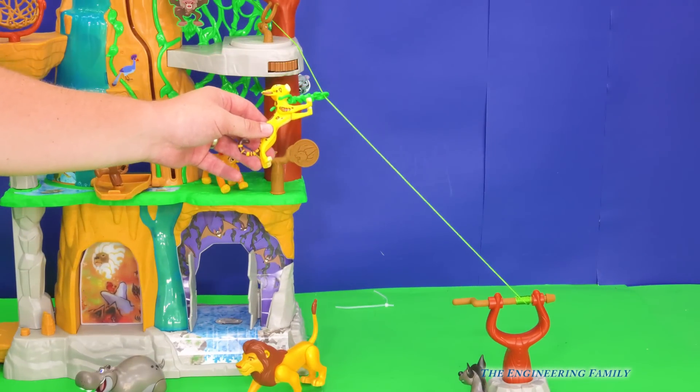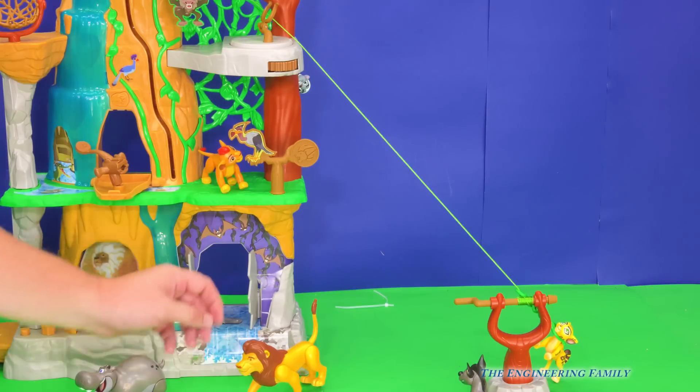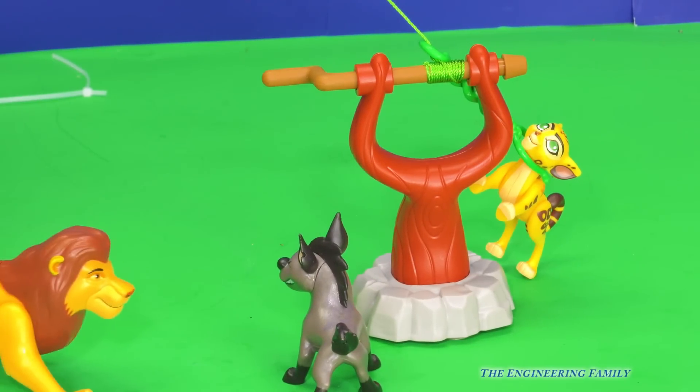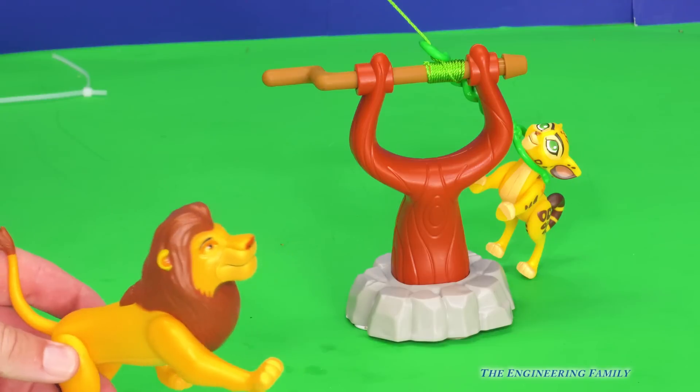The set also comes with a zip line — look, I've got Foley on it. Go Foley, go! She came down to help with Janja. Do you see Janja down there? I think somebody else is going to help Foley — look, it's Simba. He took care of him, didn't he? Good job.